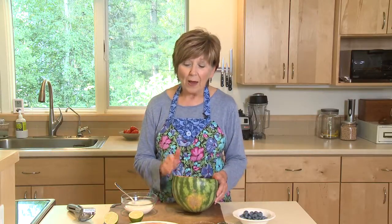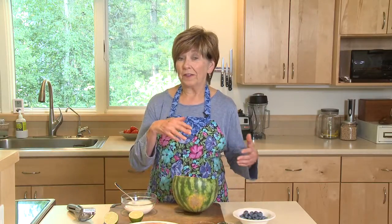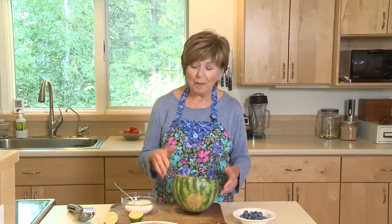Watermelon is just a hydrating and refreshing snack any time of the day. It's nice and cold — it's just so good. One way I like to do it is to serve it for breakfast sometimes and even for dessert, all prepared the same way. So let me show you what I do.